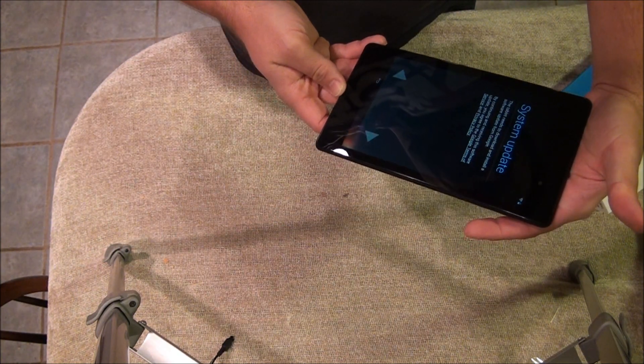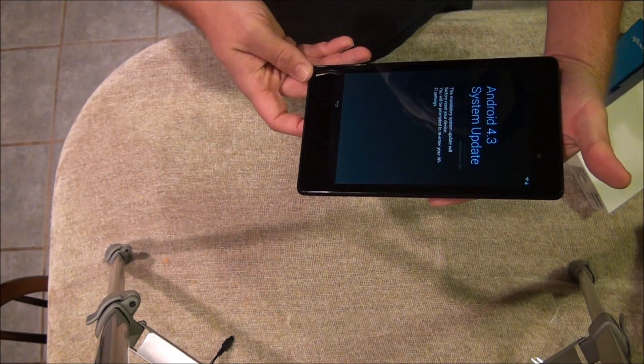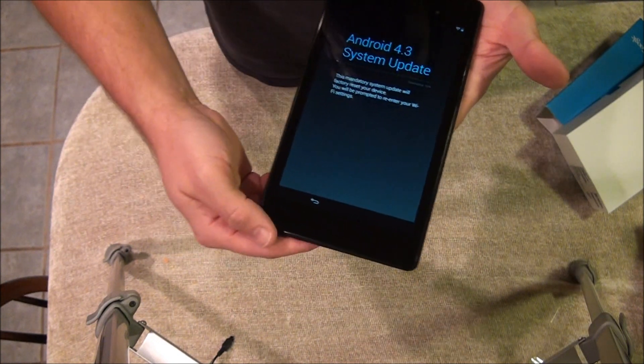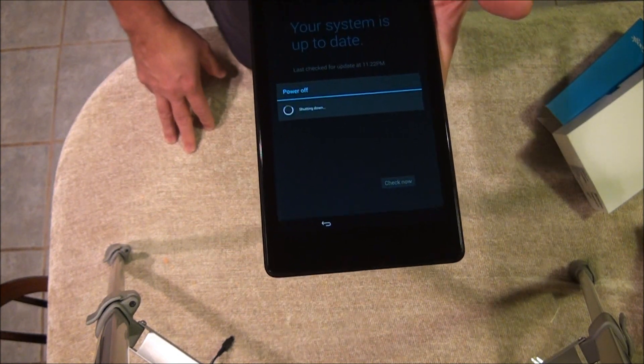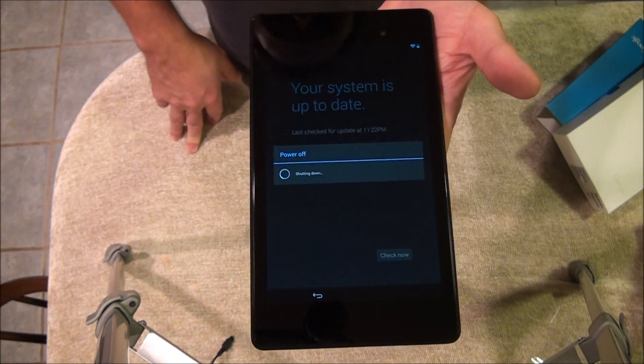Okay, a system update needs to download — oh, look at that: Android 4.3 system update. It's powering off and going to update, so we'll see how quick that goes as to whether we stay watching it.